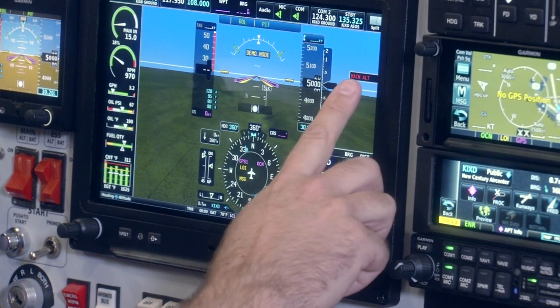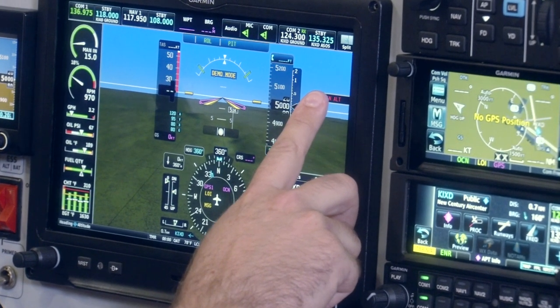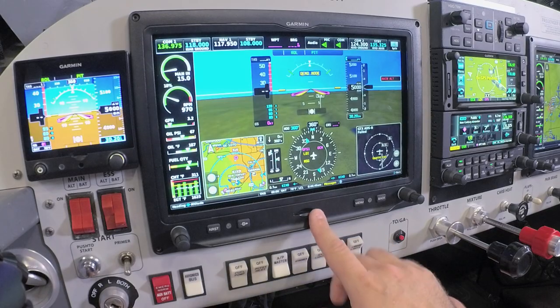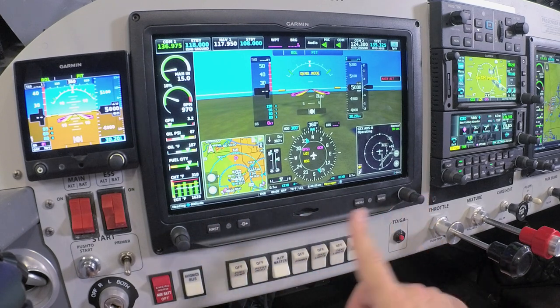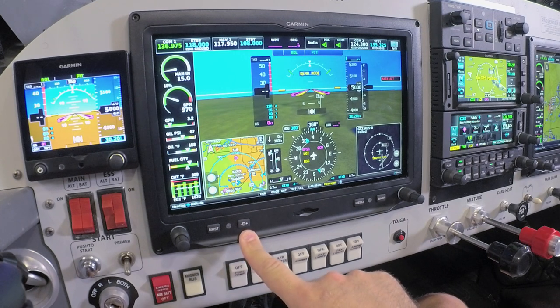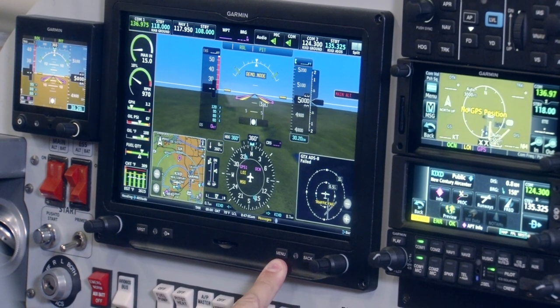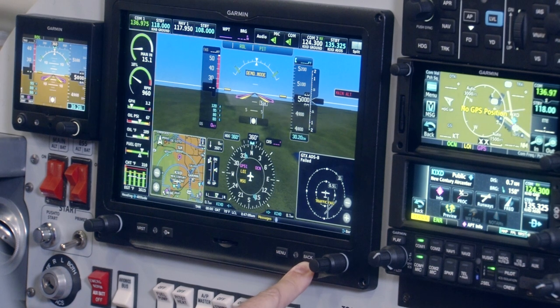We also have indications for CAS messages — those are crew alerting systems. If there's any sensor gone awry on your aircraft, it will alert the pilot on the primary flight display. Along the bottom of the primary flight display, we have two dual concentric knobs as well as soft touch keys for nearest and direct-to functions for basic navigation, a menu key for accessing primary flight display options or additional features on G3X Touch, and a back key to return to the main screen.